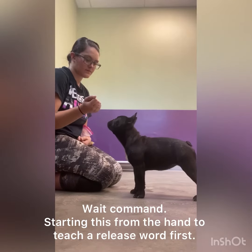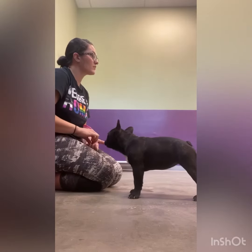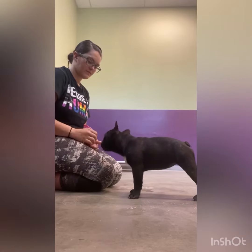When working on 'wait,' I chose to do this with my hand because she didn't quite understand the release word to go with the bowl. So I'm breaking it down — right now I'm just teaching her that if she doesn't go towards my hand, it opens and she gets a treat.